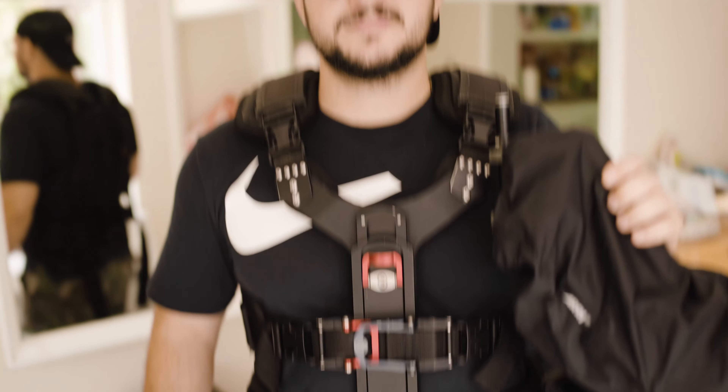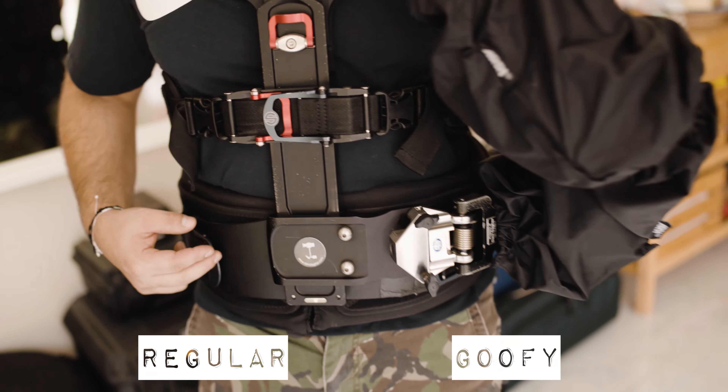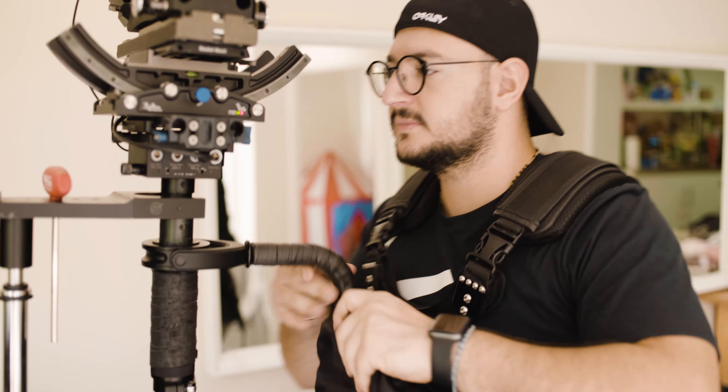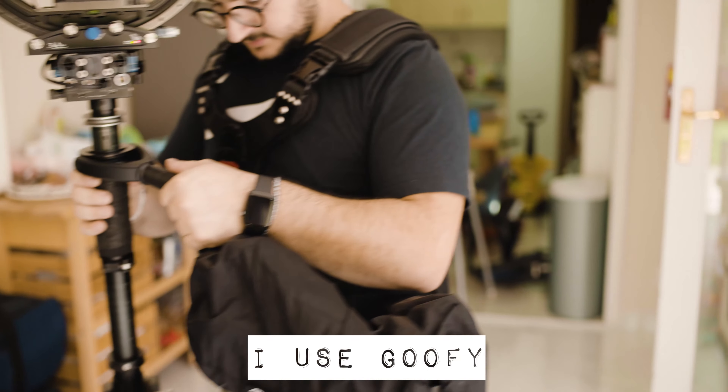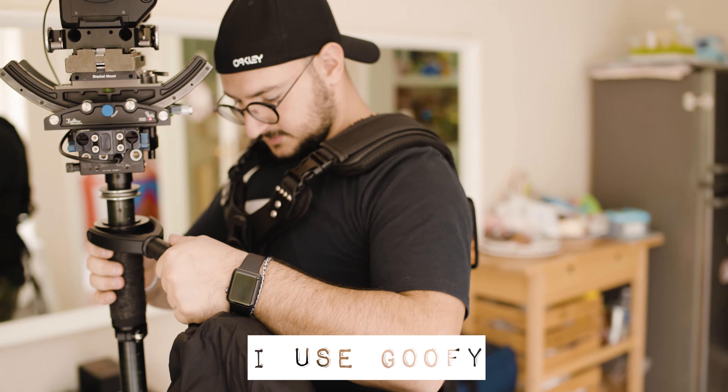Now let's see some basic moves you can do in Steadicam operating. There are two basic operating modes: goofy and regular, and this depends on the preference of the Steadicam operator. Regular operating mode is when the operator holds the Steadicam in his left hand, while the goofy mode is when he holds it with the right hand.